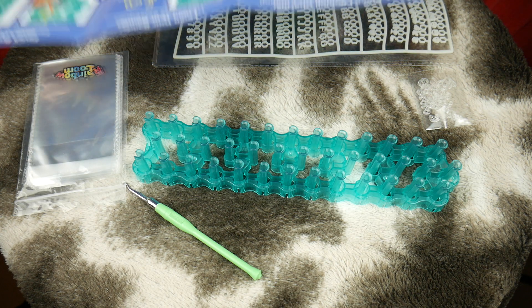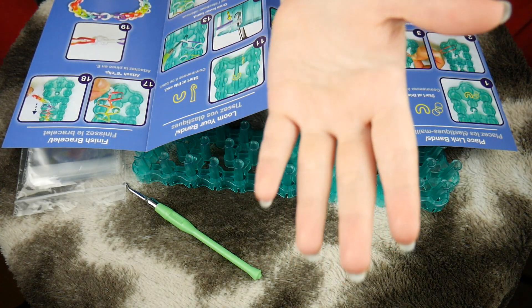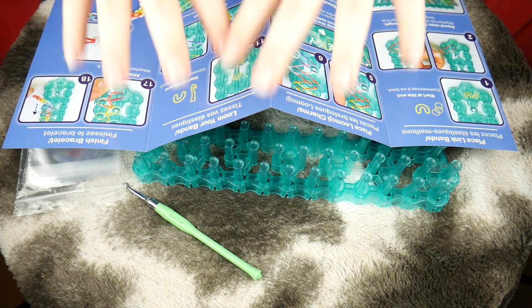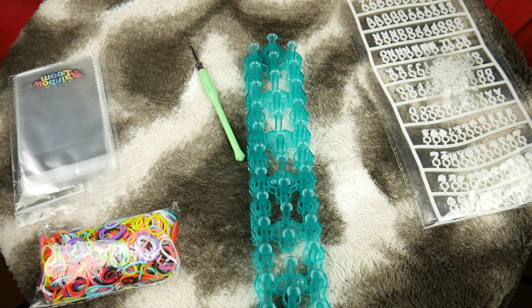Sorry if this video is just all over the place. I seriously have no clue how to film this video. My camera is over here and I'm looking in my viewfinder upside down right now. Okay, so step one is to just make a regular bracelet.